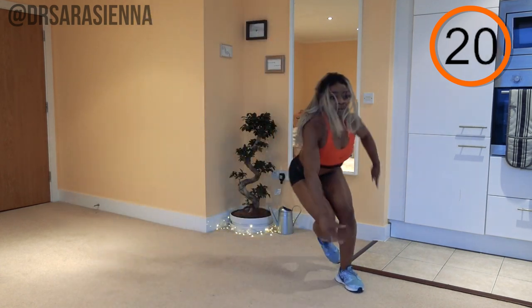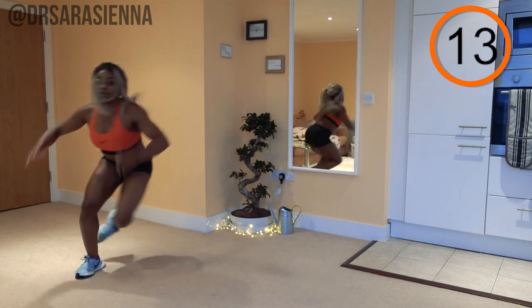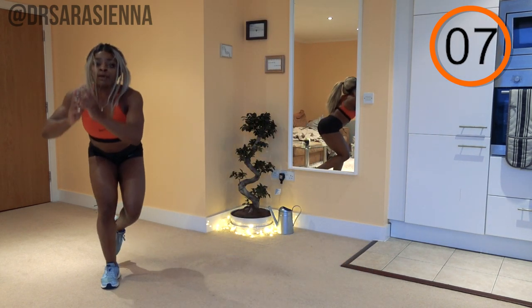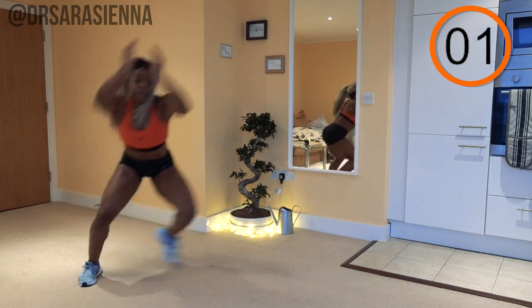Land with the weight through the heels, sitting back before the jump, exploding nice and high onto the other leg. This will really increase hypertrophy by using those fast-twitch fibers. Cushion the fall, make sure your weight is going through the heels so you can wiggle the toes — I don't want you injuring your knees.